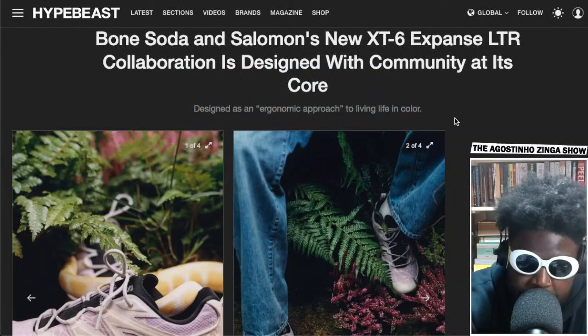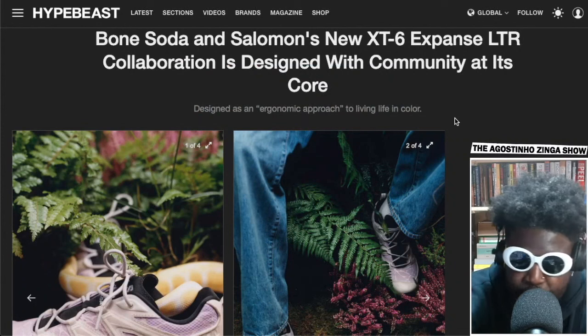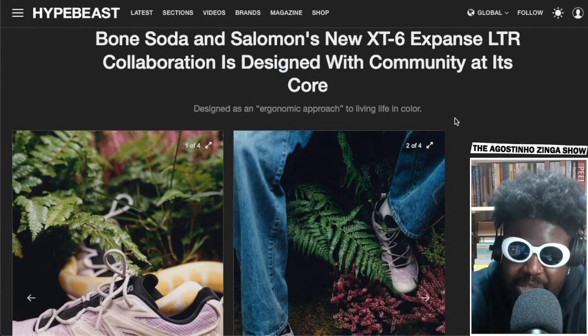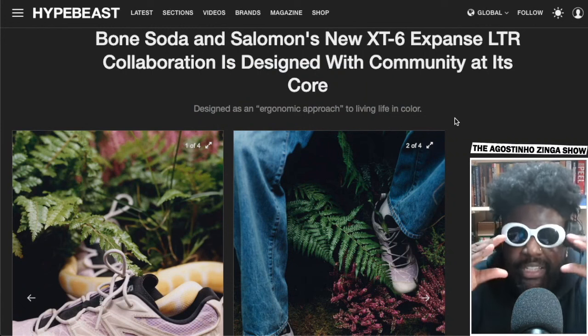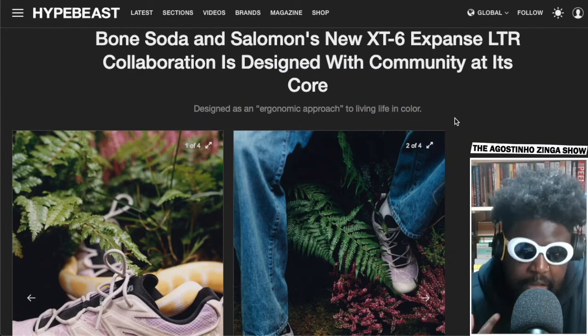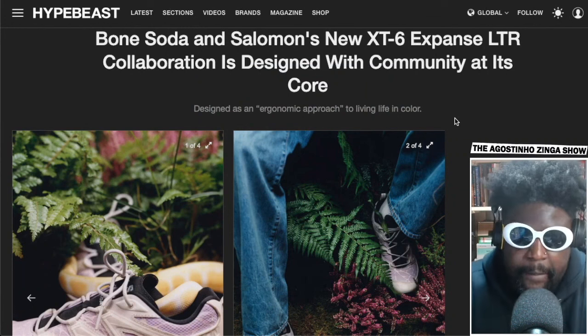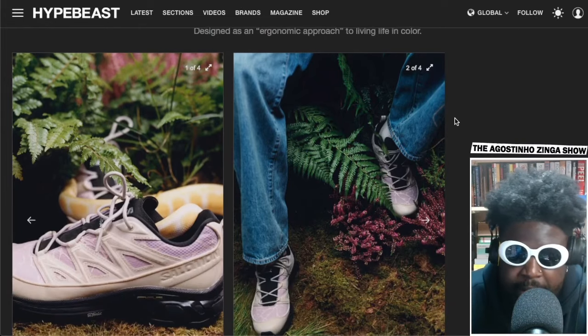We have this really cool collaboration between Bone Soda and Salomon on my favorite Salomon model, the XT6. The XT4s feel and look a little bit flat — I don't like how they wear in and lose all their shape, kind of like old Converses before the 70s. The Converse 70s maintained that really nice triangular shape, and I think the XT6s do the same thing — you batter them but they still maintain their form. I have a pair, so I can really attest to that. They're my favorite model from the entire Salomon lineup.